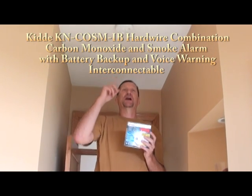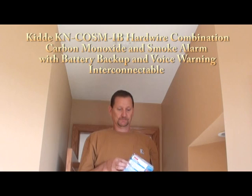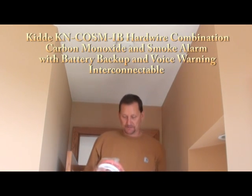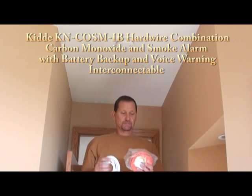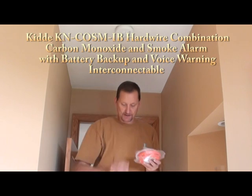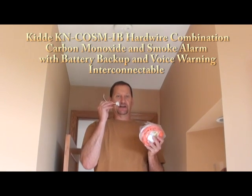I've shut the power off to the unit and popped it out. It comes with the smoke alarm, a dust cover, the ring, and a wiring harness.